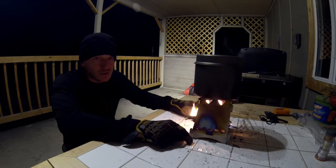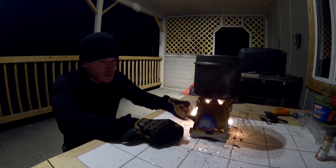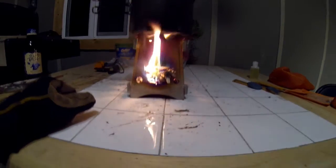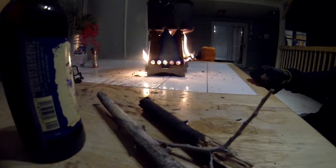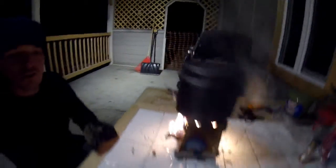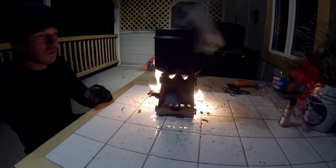You gotta close your eyes when you're blowing on this thing. Dude, it's got a nice bed of coals in there. I've got flames coming out the side of it now — it is raging right now. It's like a flamethrower when you really get it going good.